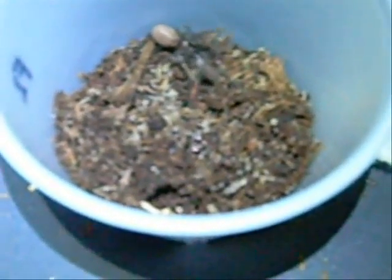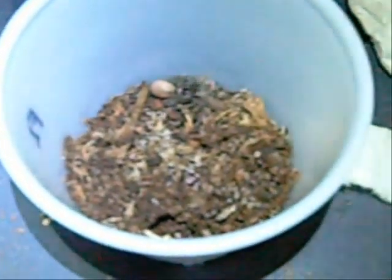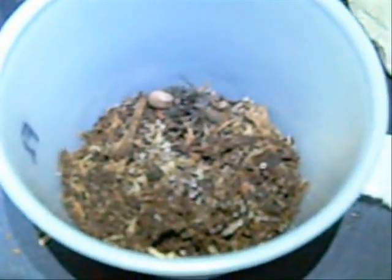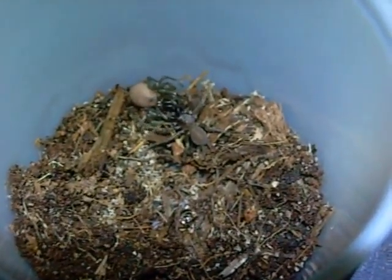Well, that's kind of impressive actually. Oh, that's mating right there. I'll show it closer. He's working up to put his palps in there. I'm going to try to get a picture. That is crazy — it's working.